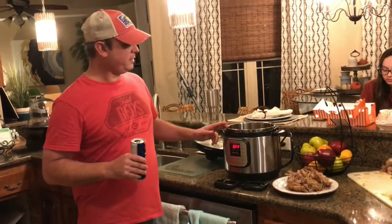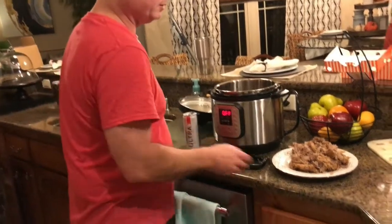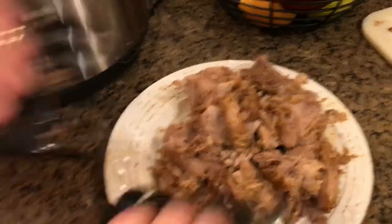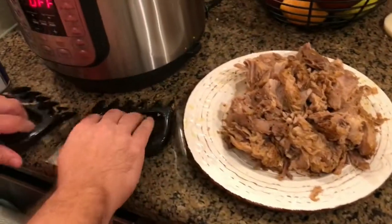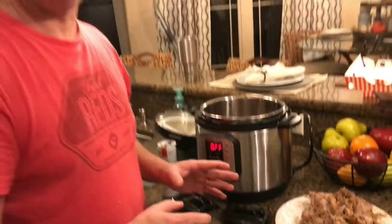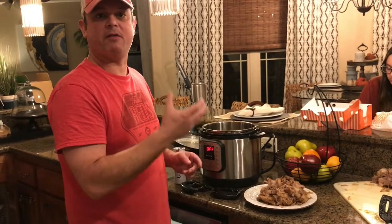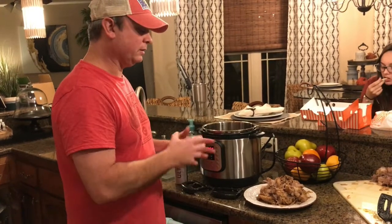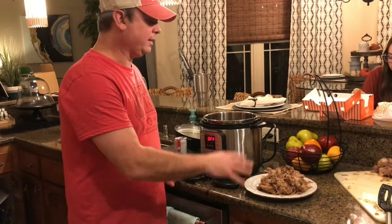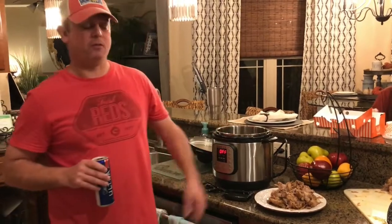Alright, so we did an hour and 15 minutes in the Instant Pot under pressure, and I did a 20-minute natural release. Then I took my Boston butt out. You can use two forks, but I've got some bear claws here and I just shredded it off the bone. This is really good — a really quick way to make pulled pork. The only thing it doesn't have over being done in a smoker is it doesn't have the bark, which is the rub that forms hard when it smokes. But other than that, great taste, real tender, quick to make. You can add some barbecue sauce in there if you want.